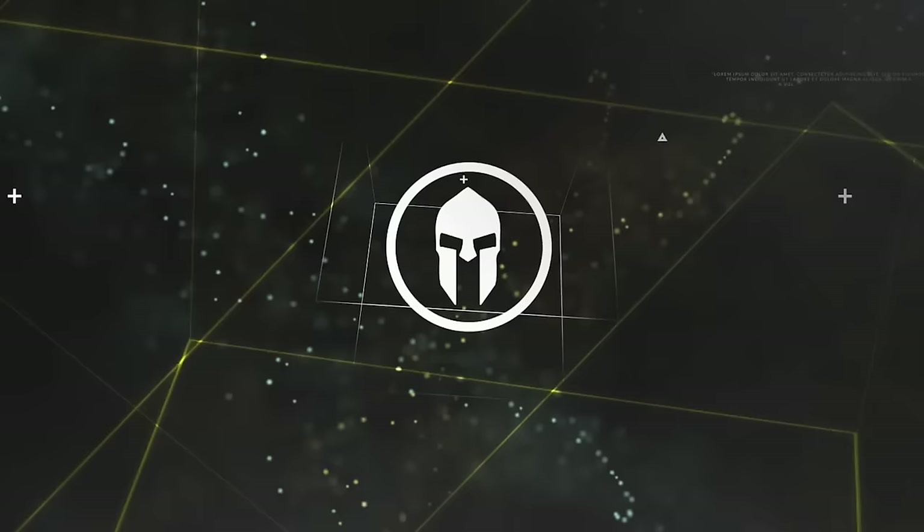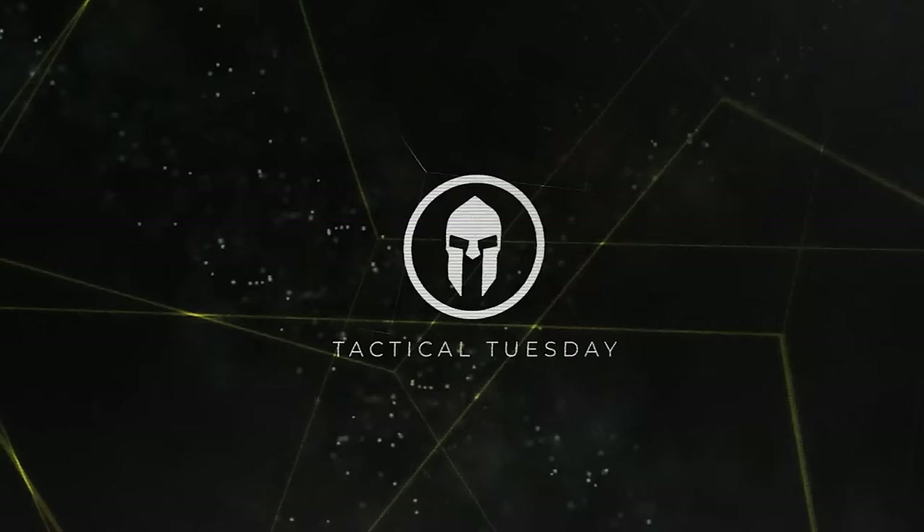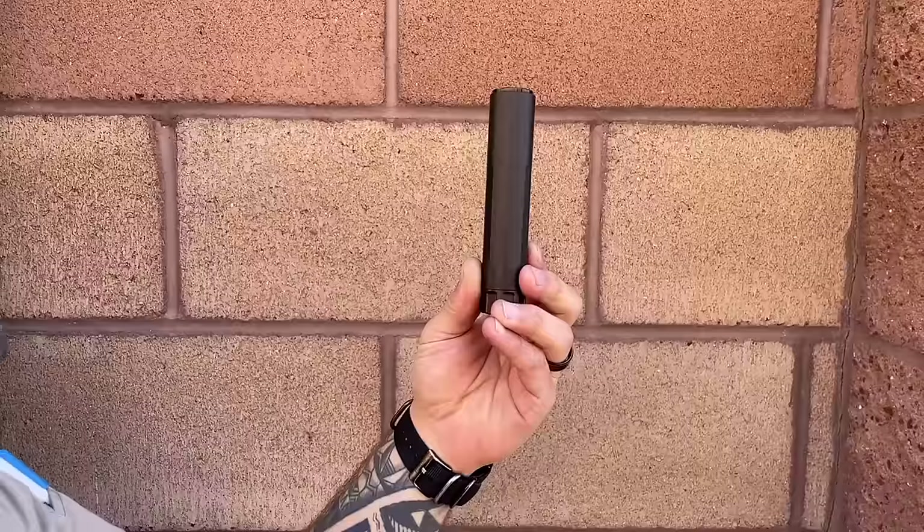Today on Tactical Tuesday, we are going to answer the question: how quiet is a suppressed .22? Modern warriors love suppressed firearms, and we especially love putting suppressors on .22s. We wanted to demonstrate how quiet a suppressed .22 can actually be. We're going to use a Dead Air Mask as our primary suppressor on three different platforms, then compare that sound to everyday noises you may find around your home, such as popping a balloon and shooting a paintball gun.